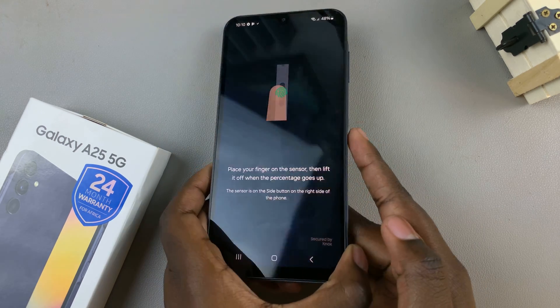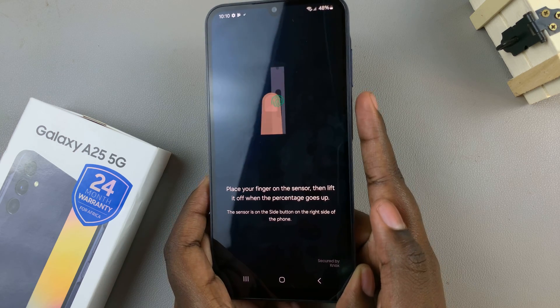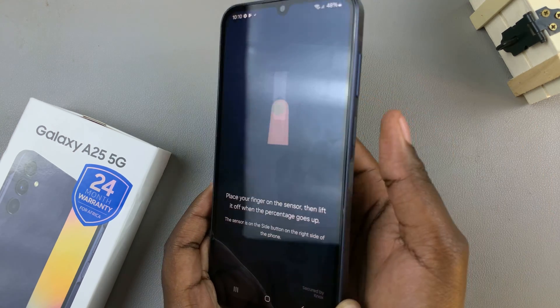The sensor is on the side key, so you'll just have to place your finger there. You can choose any finger you want — let me choose my thumb.